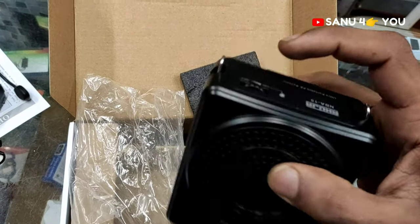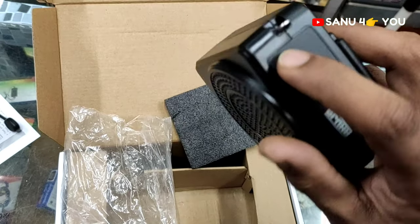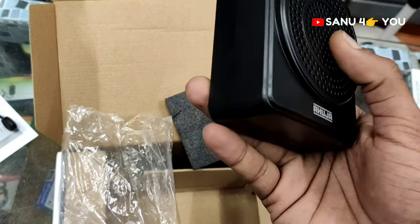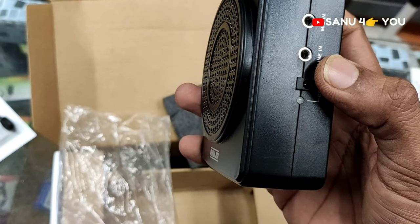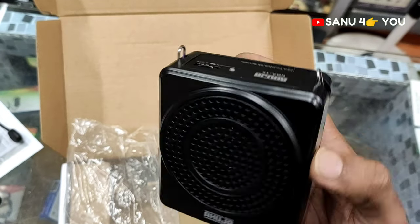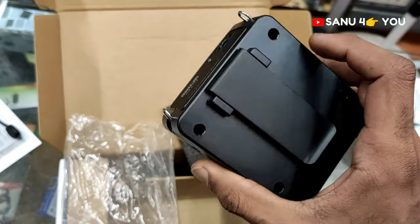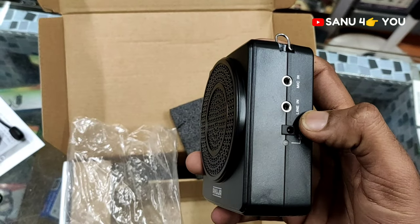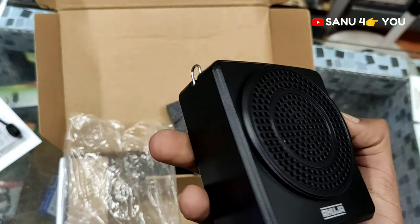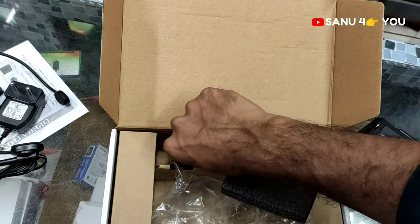We have to switch these options. There will be a pen drive option here as well, and there will be a line for 5V. Without the pen drive, we will use the tag.